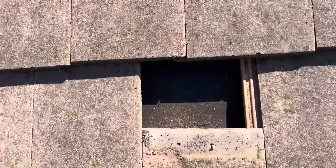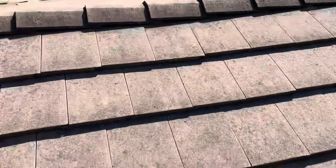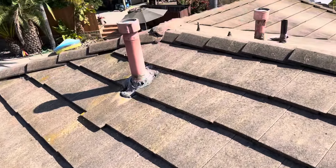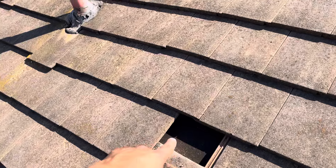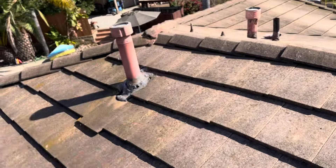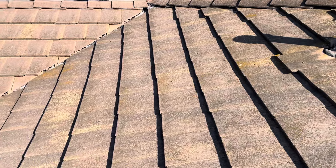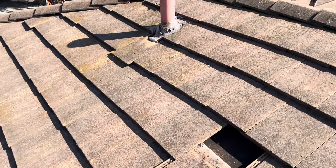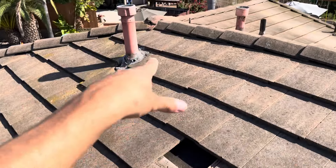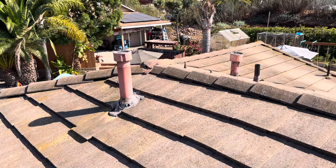Moving this tile — not as bad as on this side, but what I figured out is that water is completely missing that underlayment and going straight down to the wood decking. That's why we're having severe wood damage on that plywood rather than on the underlayment, because that water is going completely and straight down into that wood decking and soaking up the wood.